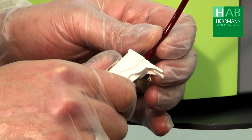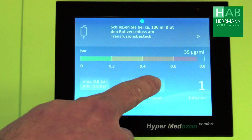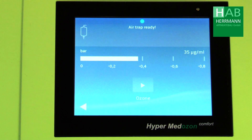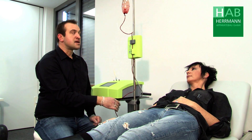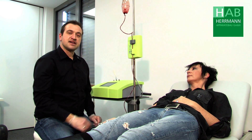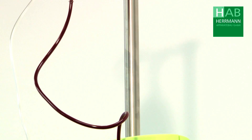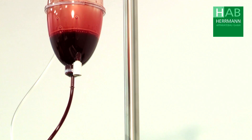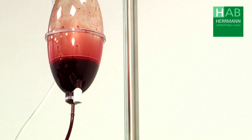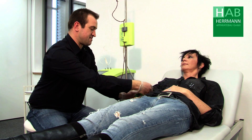Now we close the roller clamp if we want to repeat the process and press the repeat button. Now the device creates a vacuum again and we open the patient's roller clamp again so that the blood can be drawn back into the eye set. In addition we have to close the tourniquet of the patient again when repeating.